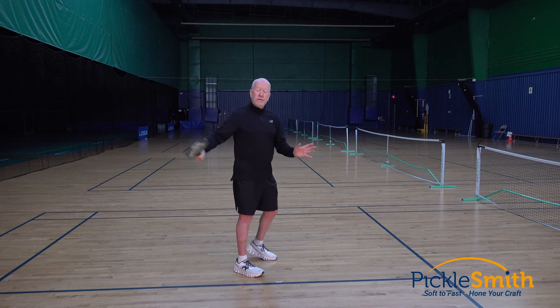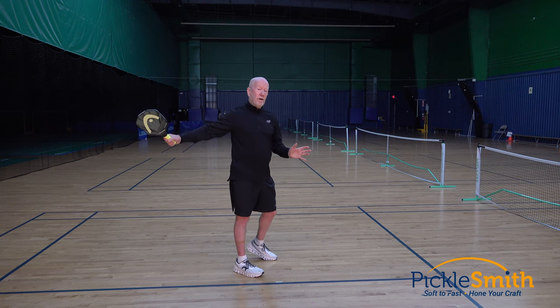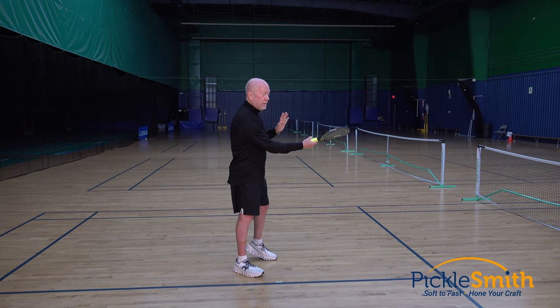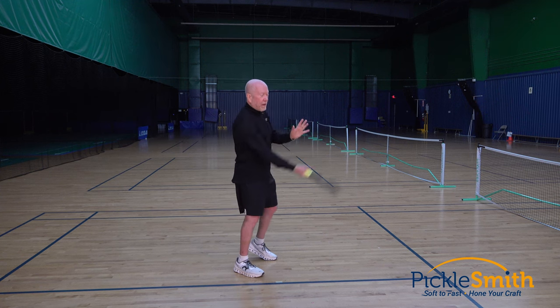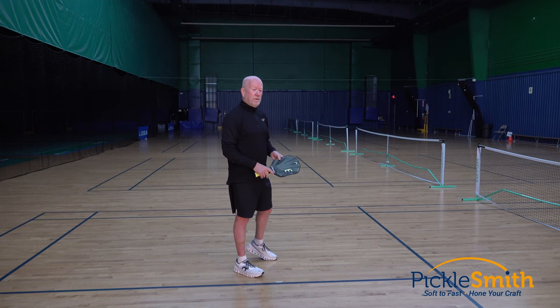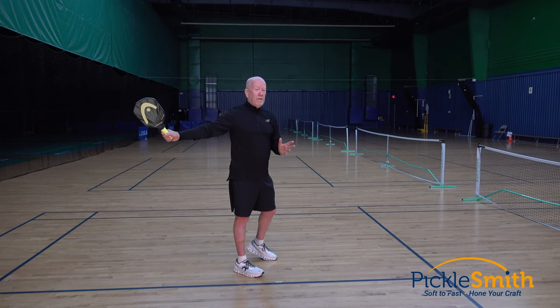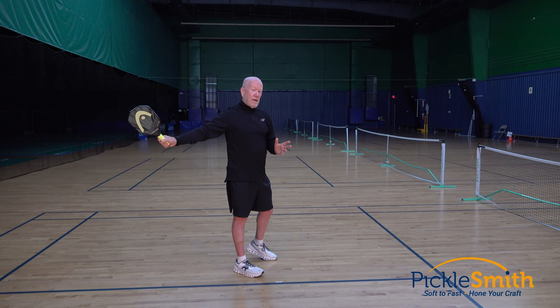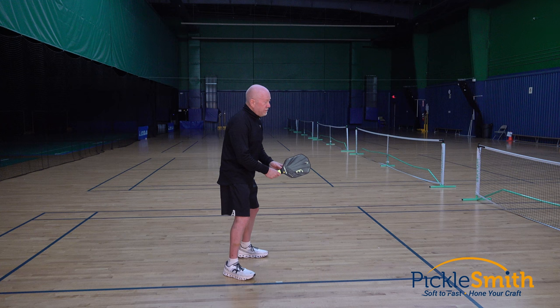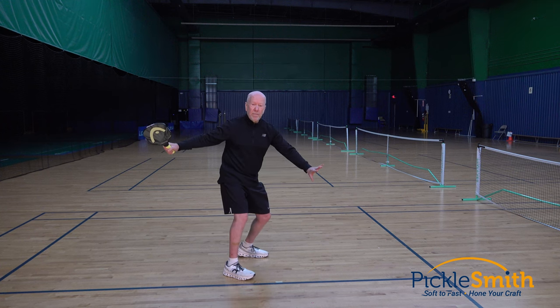Another thing — just because I have my paddle this far back doesn't mean I have to swing hard at this ball. I can swing nice and smooth and slowly, or I can speed that up and swing quicker. I can do whichever one I choose. Another advantage to this technique is that as the ball's coming, I'm trying to get my paddle prepped by the time that ball bounces.